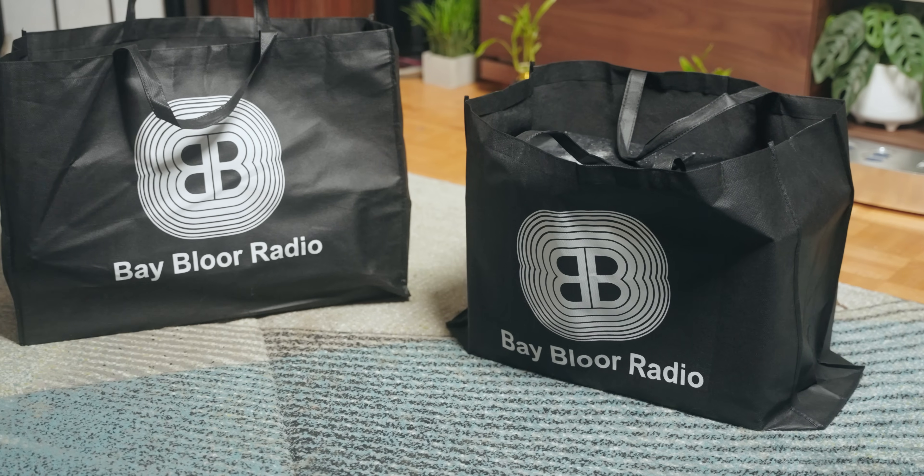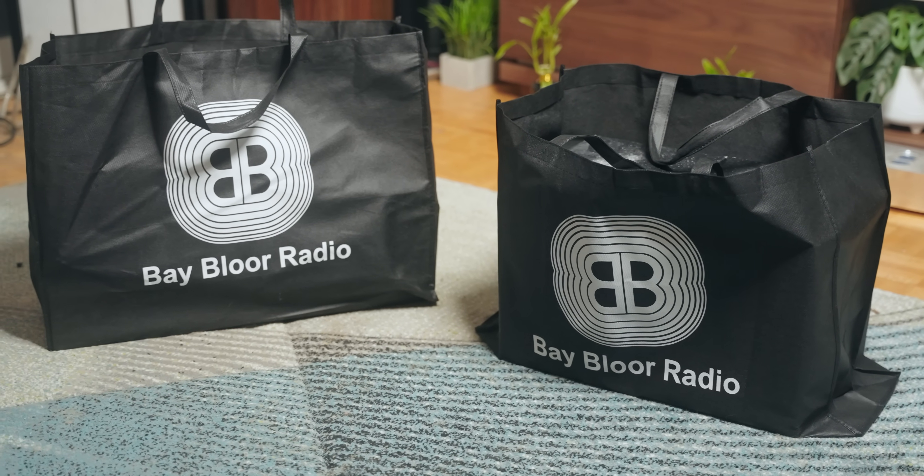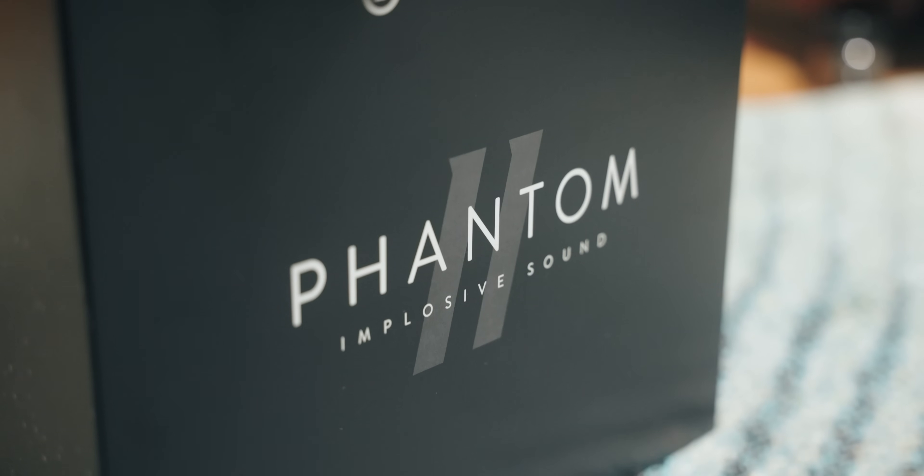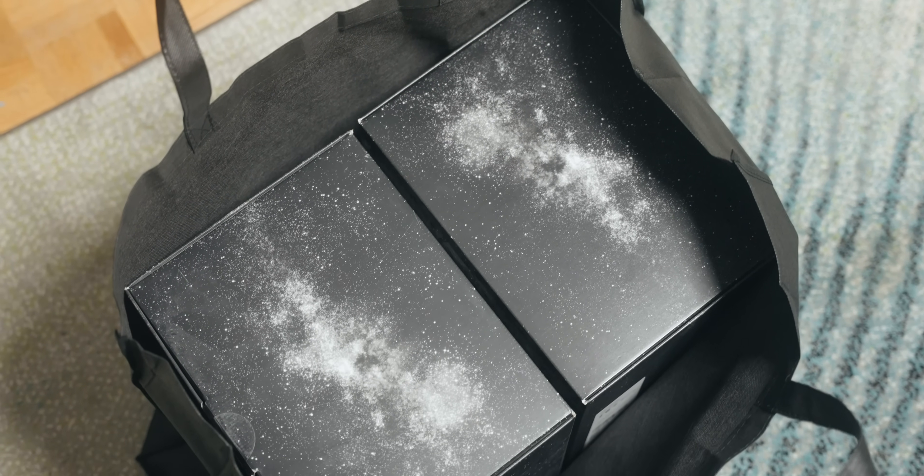The event that I went to see this was at Babel Radio, downtown Toronto — a very good store. A big shout out to them for lending me the pair that I have now to review. They're not the sponsor of this video, but check them out. They're going to take care of you. They're a good business, and I'm pretty sure they have this on demo so you can actually try it for yourself if you're ever around that neighborhood.